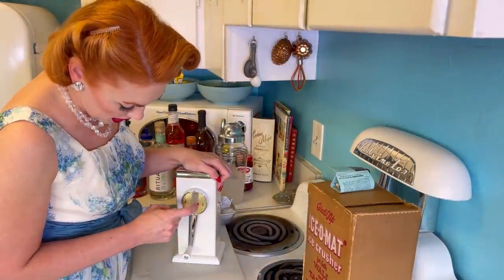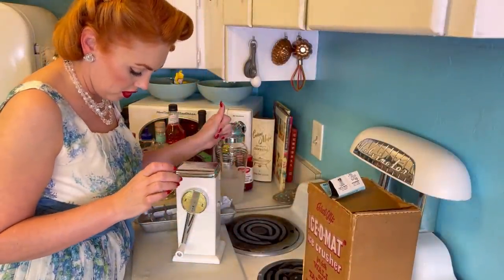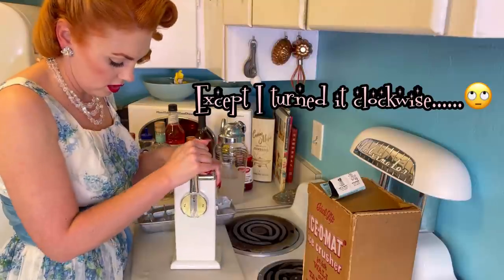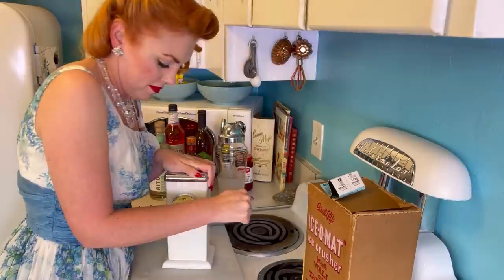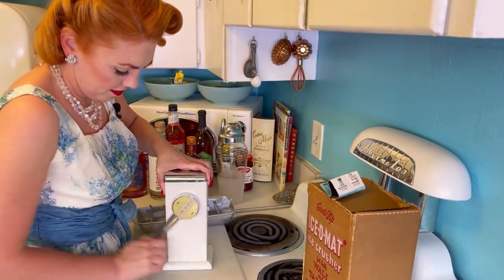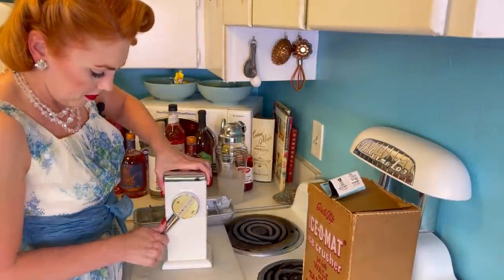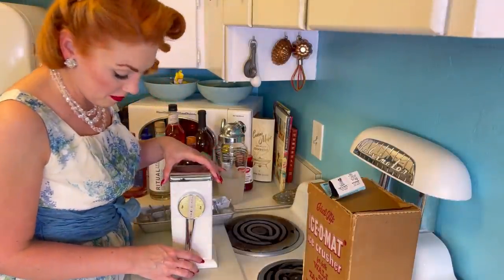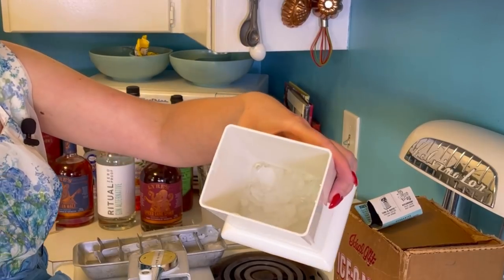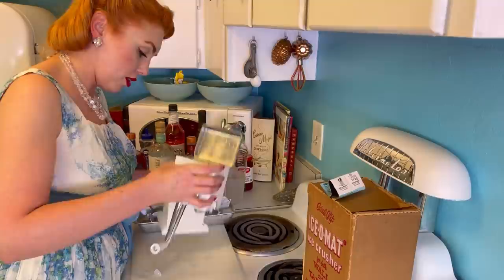We close the hopper, hold our hand on it — we'll do coarse first. Coarse ice: turn it counterclockwise. It's not too hard — kind of hard, but not bad. It looks like it worked! That looks pretty professionally crushed to me. I need 12 ounces of crushed ice, so we've got to keep crushing. It got kind of jammed — I went backwards and forwards and then it was good. It takes a little bit of force, but not bad. I can totally handle this.